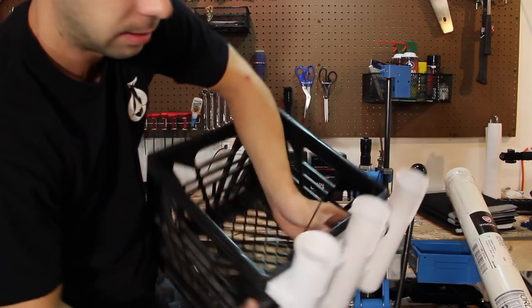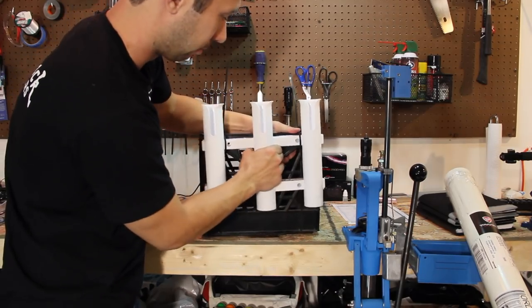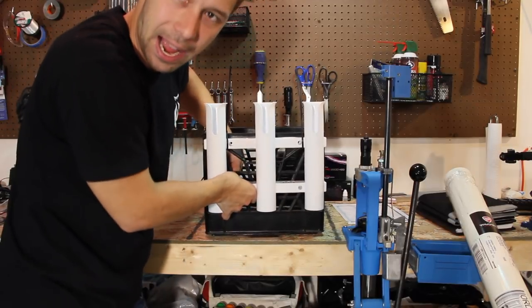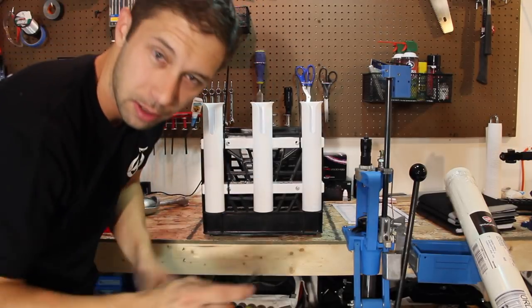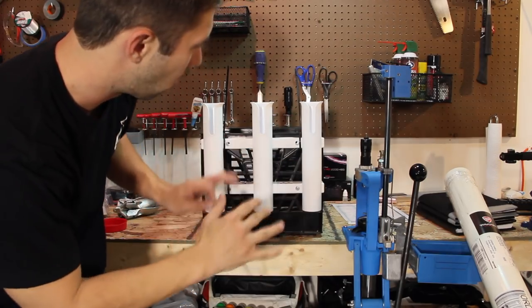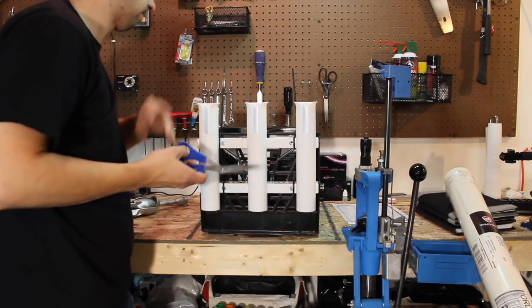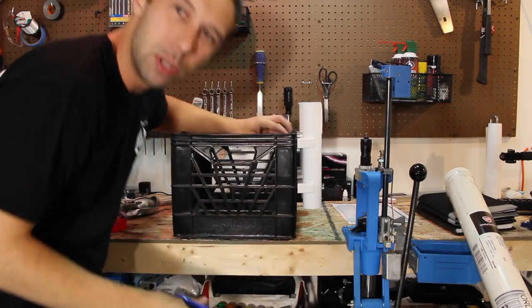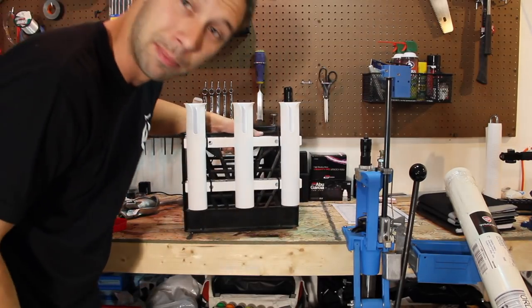Now that the first ones are on, we have these tag ends, but we're going to cut those off in just a minute. Let's get the bottom ends in — this is already pretty darn sturdy. We're going to use the smaller zip ties for the bottom. I'm going to put the tag ends on the inside, so that the little knuckle — the hard piece right here — is kind of away from everything else you'll be doing. Now to trim the tag ends. I'd suggest leaving a little bit of space on them so you don't have any back-outs. Piece of cake.